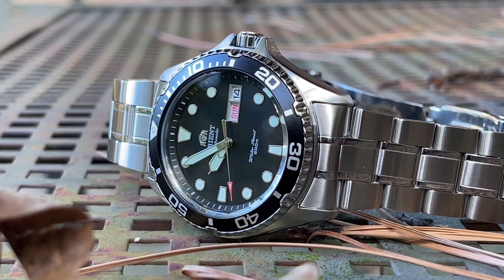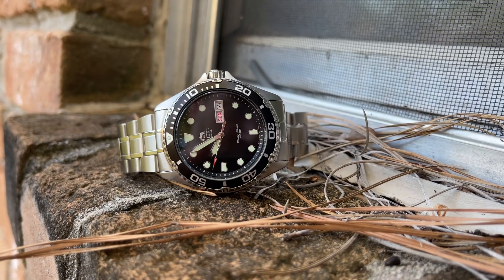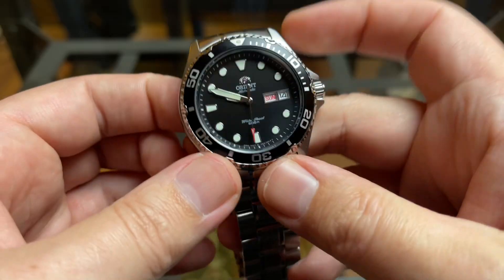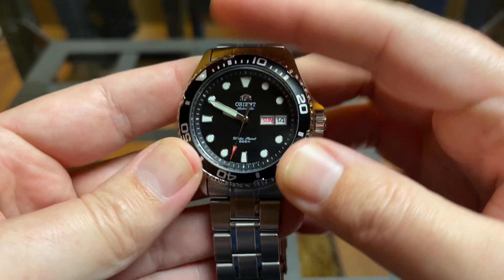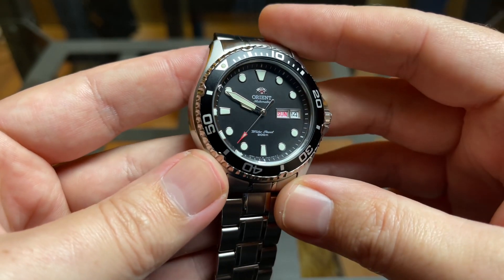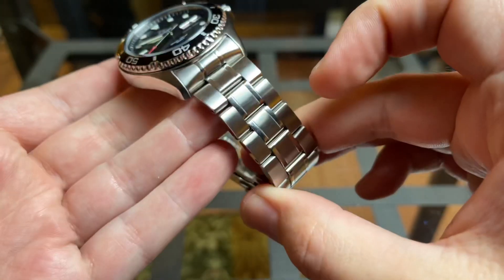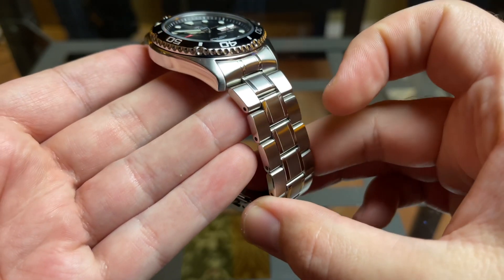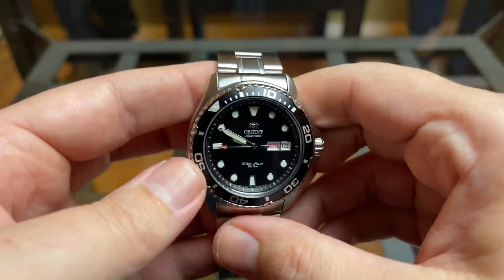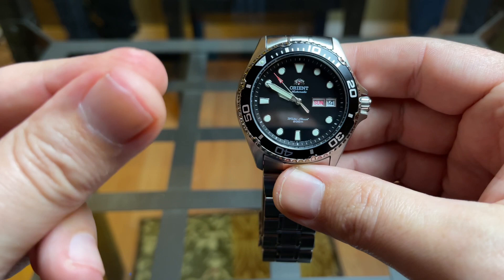All in all, I think this is a good watch, but it is missing a few things that keep it from being a great watch. The crystal, being only mineral and nothing special, is a little bit of a letdown. The bezel, while well done, kind of makes the watch look mid-1990s. And of course, the bracelet is terrible. If those things were fixed, I think this watch would be killer — so I'm going to fix those things right now.